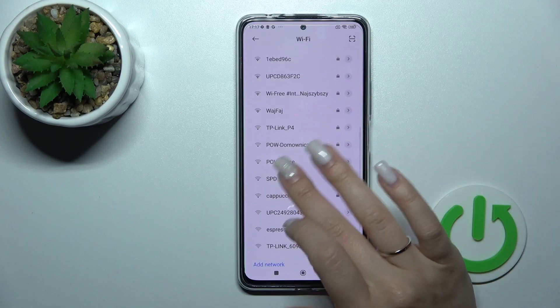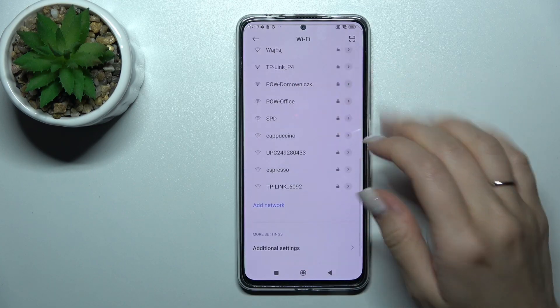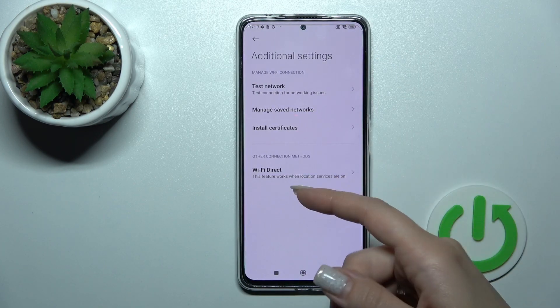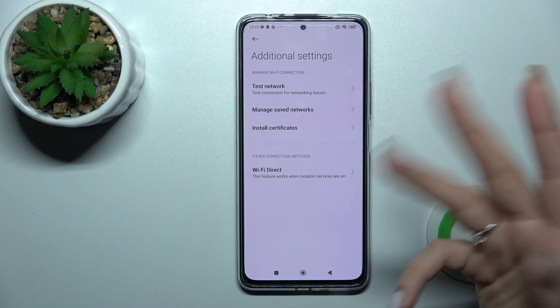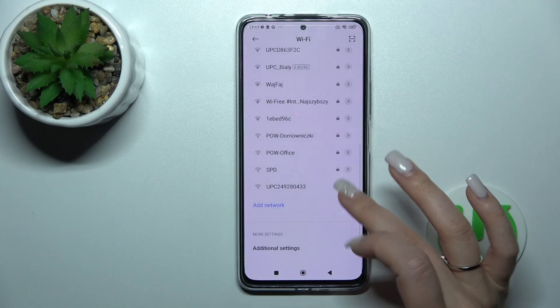We can also select one more network the same way — enter the password and tap to connect. After that we'll see two saved networks here, and we can switch between these two networks.